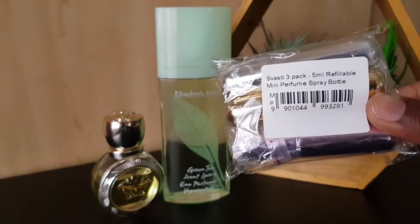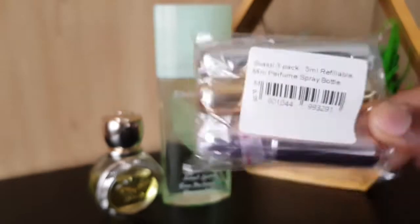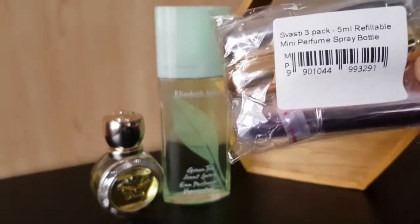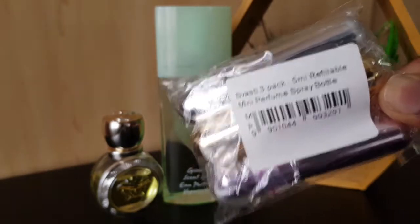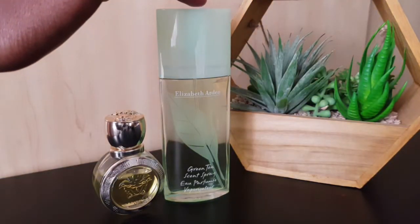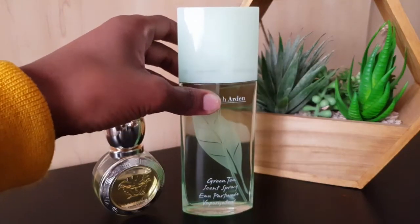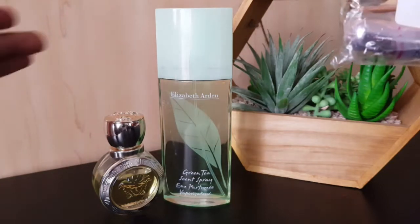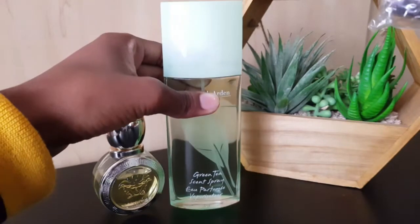You get these individually or in a packet, and I decided to get a pack of three because I think this will be more than enough for me to decant some perfumes and have them everywhere I go in my bag. If you watch my channel, you know I finished the smaller 30 mil bottle, and this one here is my 50 mil — well actually it's the 100 mil, it's very big.